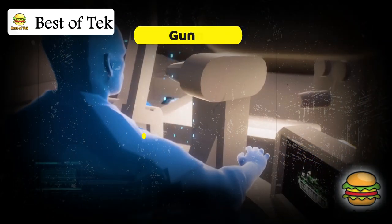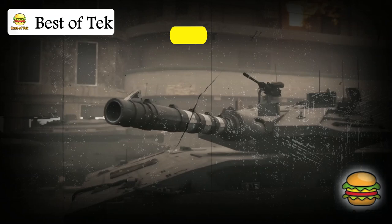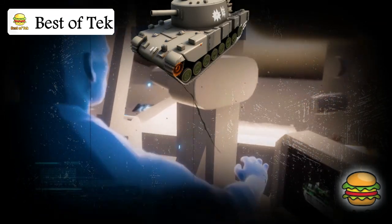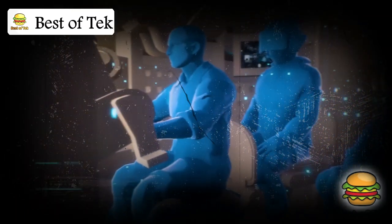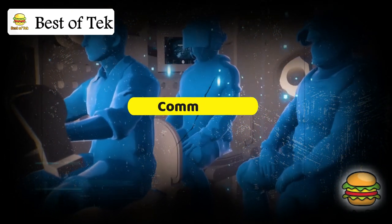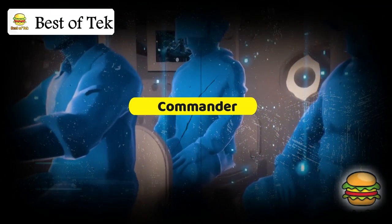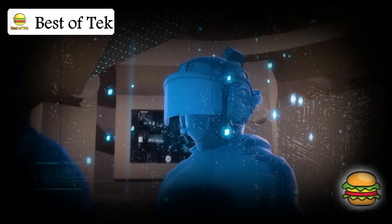The gunner sits here, controlling the turret and the main 120mm cannon, which is the tank's primary weapon. He can also operate a machine gun for targeting infantry. The commander, located nearby, can also control the turret and cannon, taking over if needed, and uses sensors and cameras to monitor the surroundings of the tank.